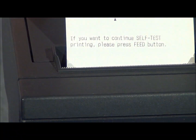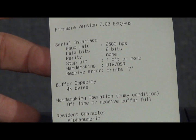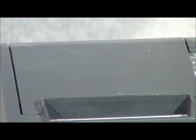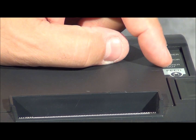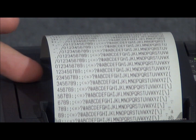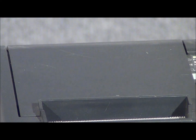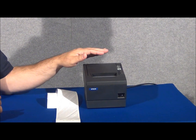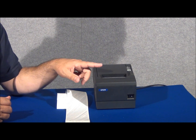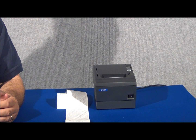You'll notice we have an initial testing that shows the communication mode of the printer and initial communication parameters. Now by pressing the feed button the second time, we receive a test of the print head as well as the density of the print. If your printer has completed this test print and the successful cut of the receipt paper, you do have a mechanically sound printer.